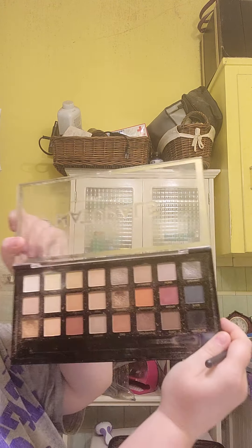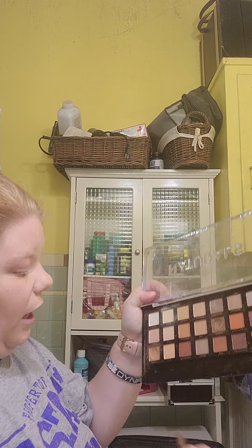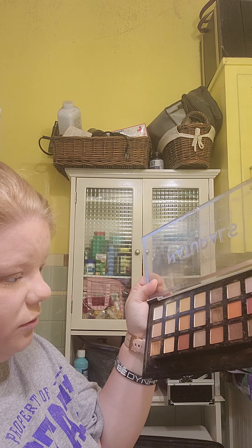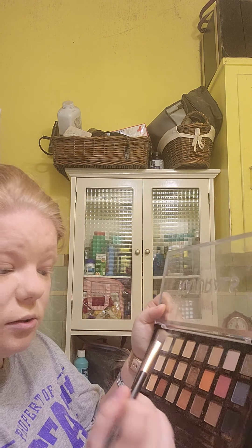I need to clean my brushes, so don't judge me on that. These are what your palette will look like if you get the same one I did. Normally I use one of two colors, but today I'm going with just one color — a neutral tone — and I'm just putting it on my eye like that.